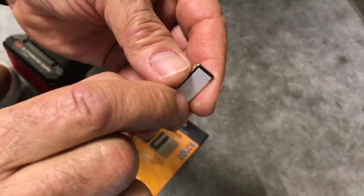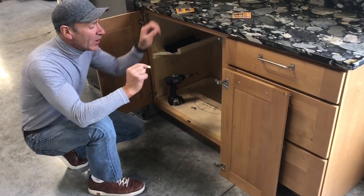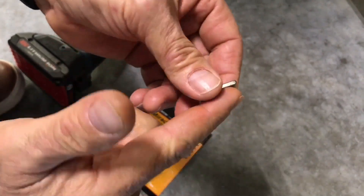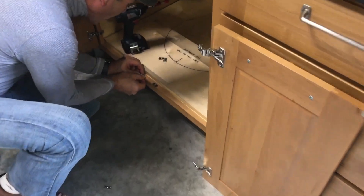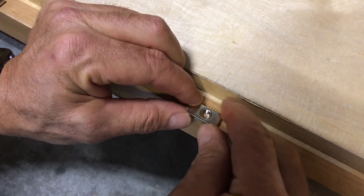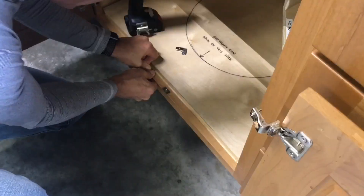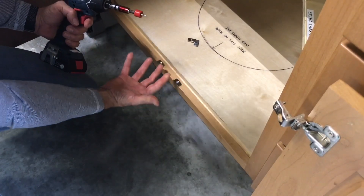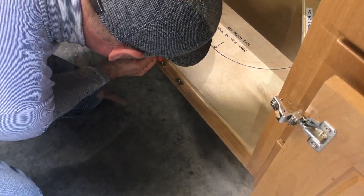It installs even easier than the last one, and the last one was easy. All you need to do is peel off the liner off the back side of it. You have a little bit of adhesive there. You position it about where you want it, right there, just like that. If you've got big hands like me, it's a little difficult sometimes to hold something that small.